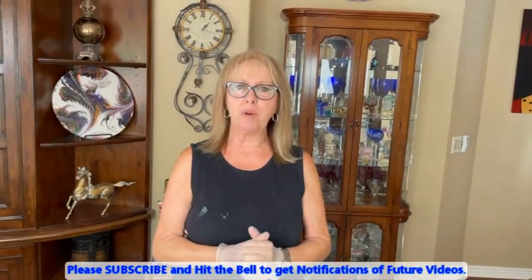Hey everybody, Kathy here with Pain Pour by Kathleen Miller. Welcome to our channel. If you are new, and if you're not new, welcome to our channel as well. We're hoping that you're all having a great day with us.